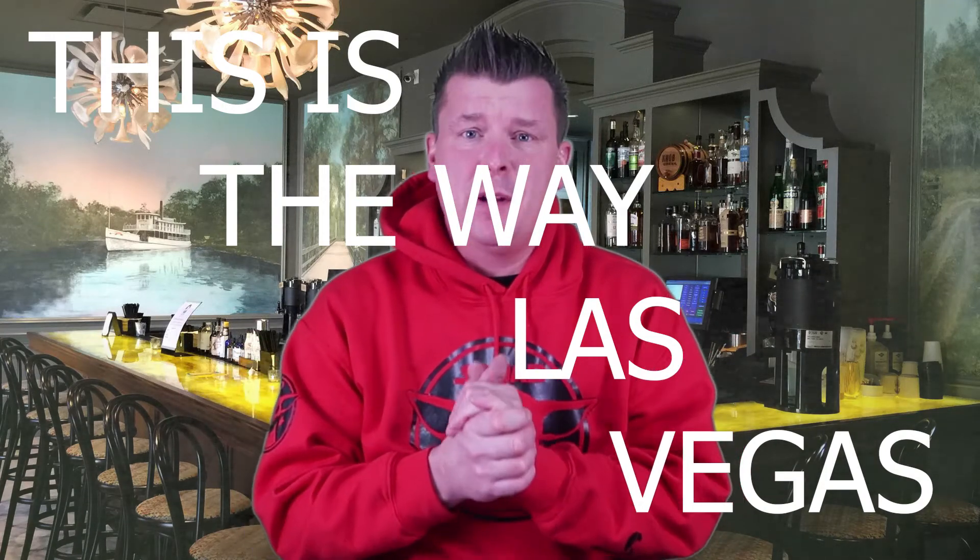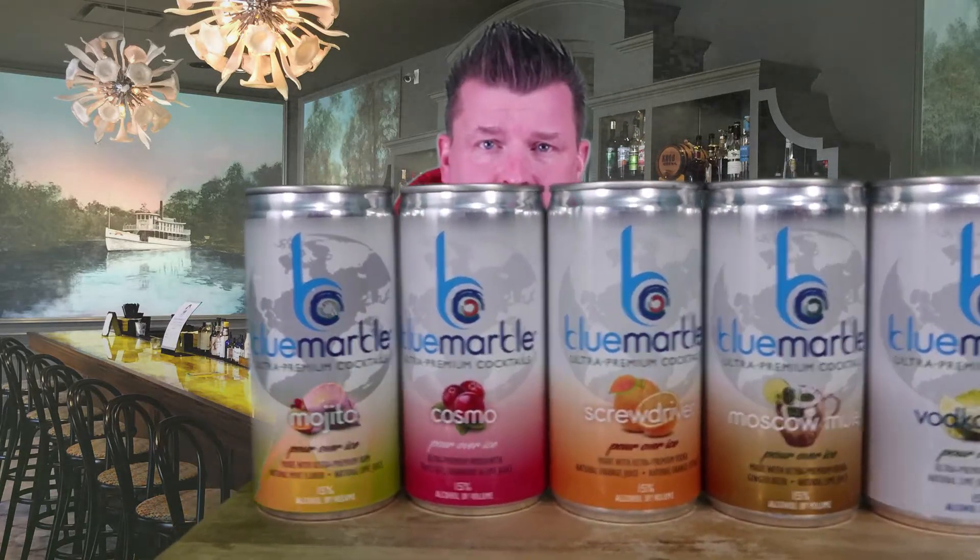All right, today a friend of mine, Alex — you may have seen him in some of my other friends' videos — hooked me up with some drinks in a can, basically. The company is called Blue Marble, all to premium cocktails, and they make a whole range of pre-made cocktails that are in cans.